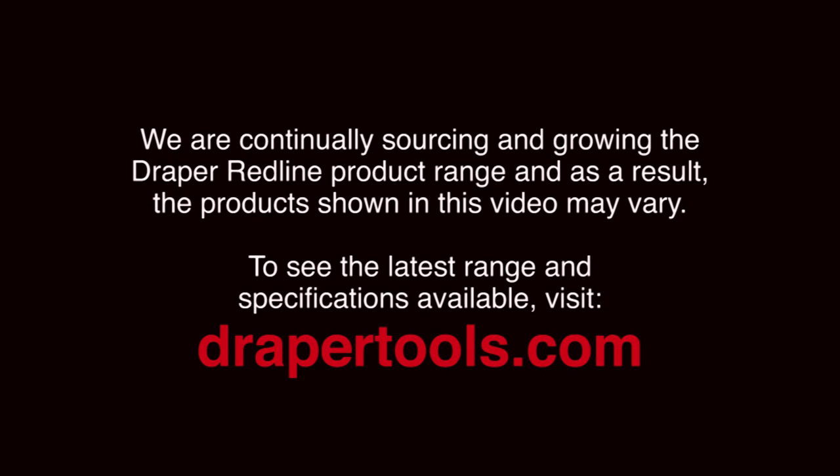If you found this video helpful, tell others about it and look out for more how-to videos here on Draper TV. And don't forget: to do a good job, you need good tools.